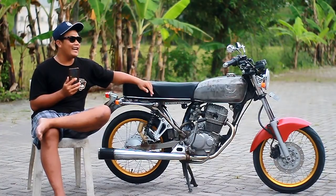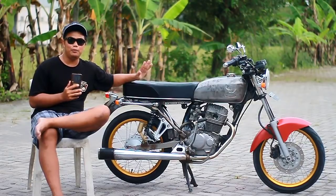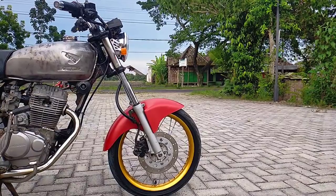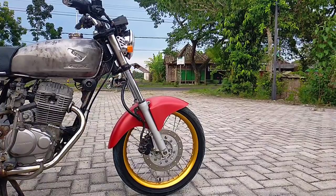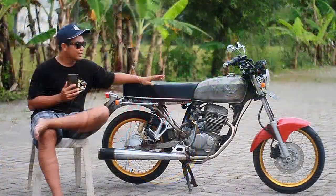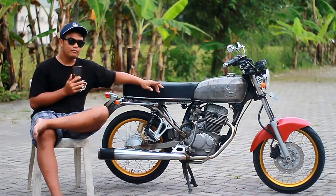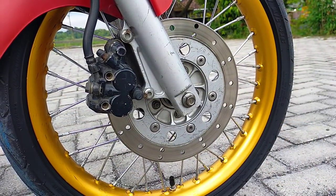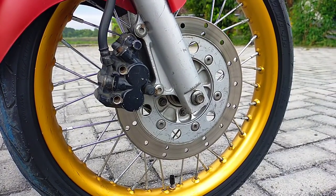Lanjut ke bagian peredam kejut depan atau shockbreaker. Shockbreaker ini bukan yang kekinian pakai Ninja ataupun Scorpio, tapi masih original Honda Mega Pro. Lanjut ke bagian bawah, untuk kaliper ini masih original Mega Pro, karena set bawaan shockbreaker. Jadi set masih original Mega Pro, belum diubah.